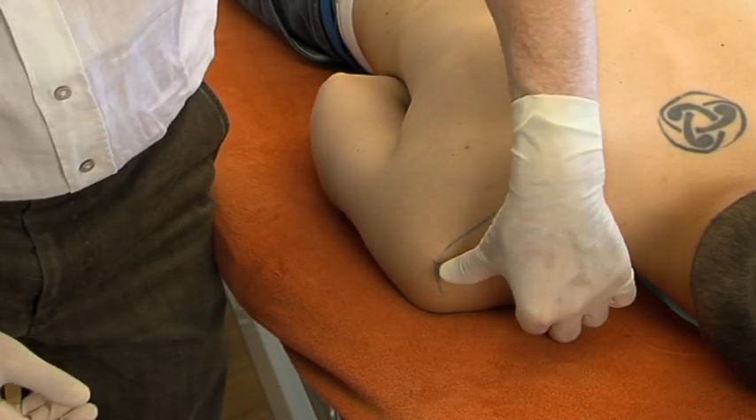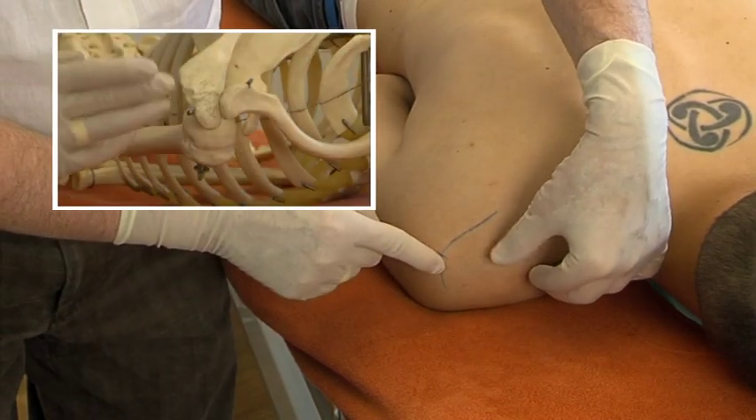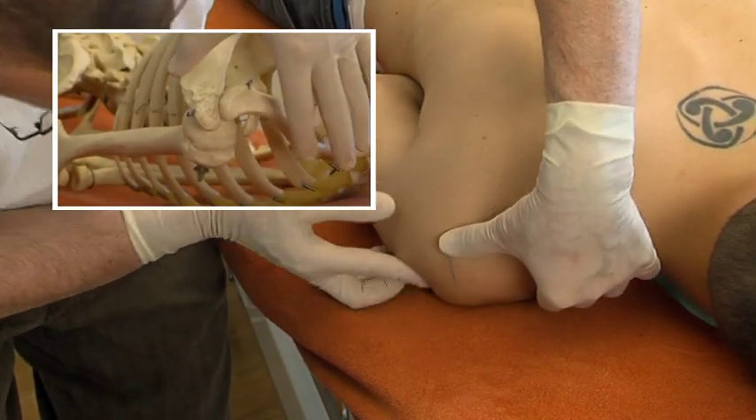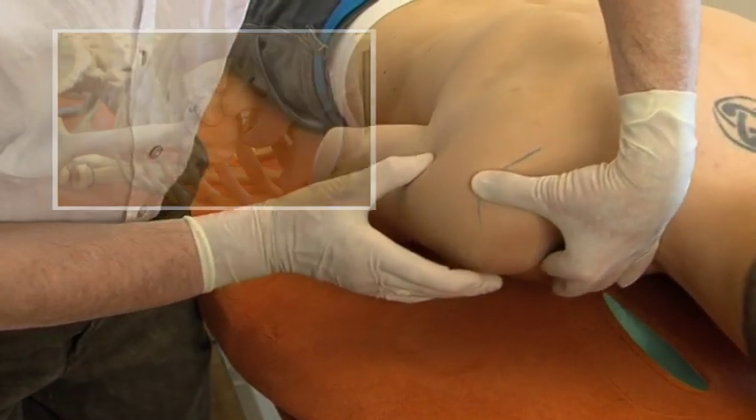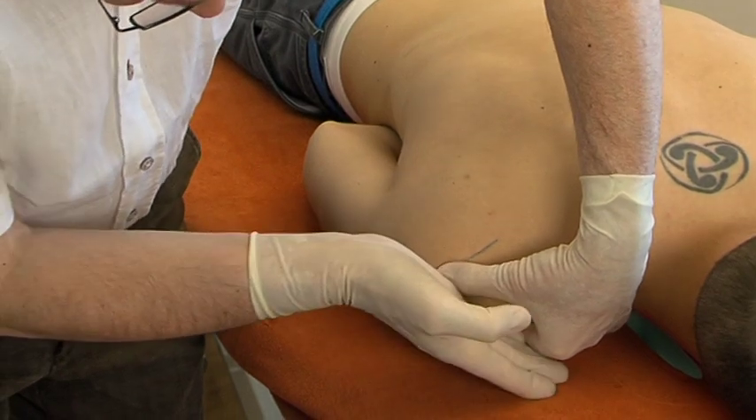The thumb is put on the point where the acromion and the spine of the scapula meet at straight angles. The index finger is put on the coracoid process. The line joining both fingers crosses the glenoid cavity.